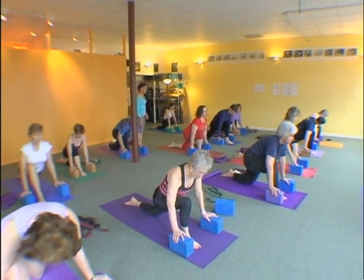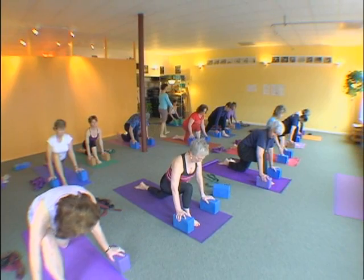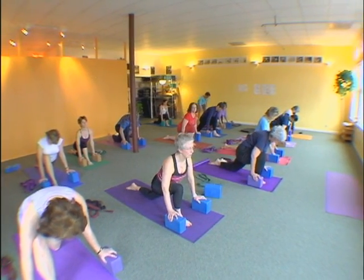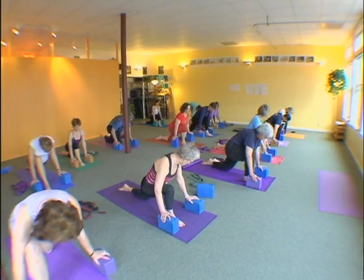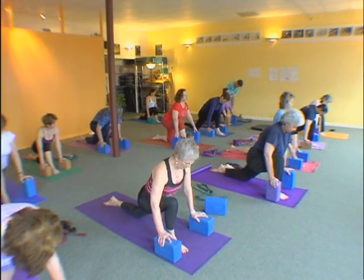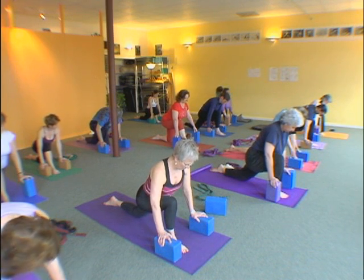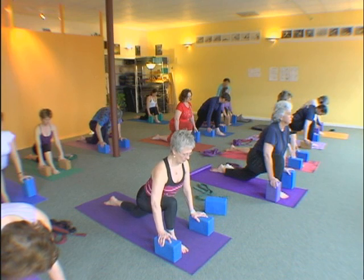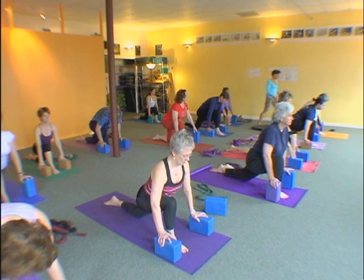You can make the brick taller — the brick has more than one height. And then the right leg — go straight back behind you. Now find the parallel lines of your belly and take your navel in and support your lumbar spine. Support your lumbar spine.